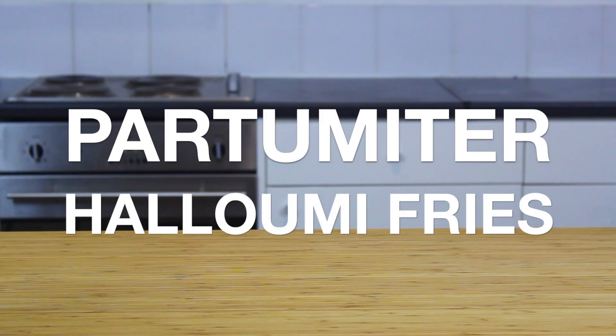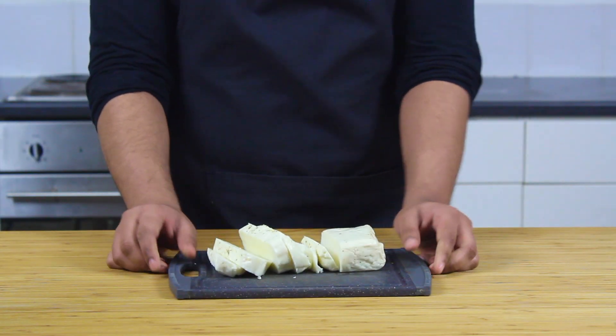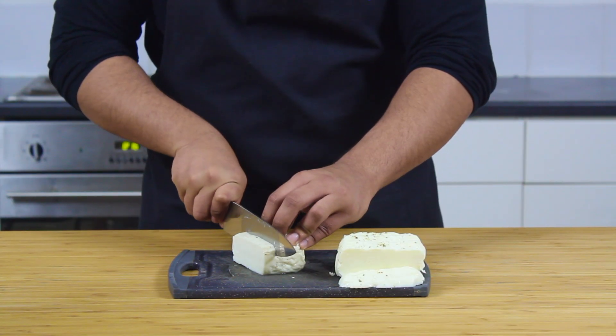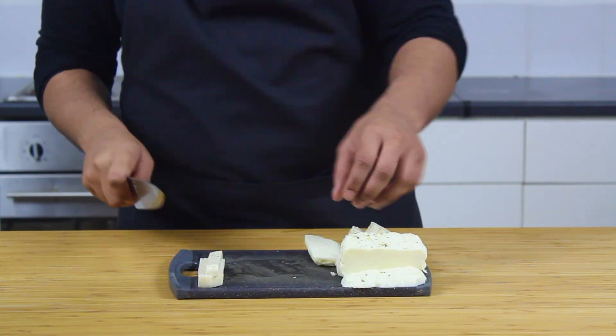Hello and welcome back to Partimeter, where today we are going to be trying our hand at some halloumi fries. Halloumi is a brined, often sheep's or goat's milk cheese which has a very high melting point, so you can grill it and fry it and it still holds its shape. It tastes beautiful, although you won't be able to have much of it because it's quite salty, what with it being brined and everything.